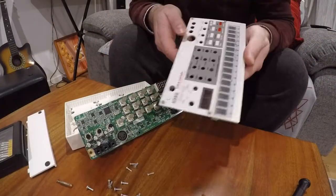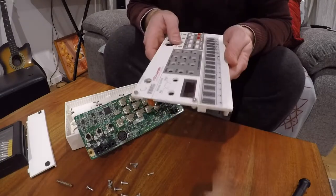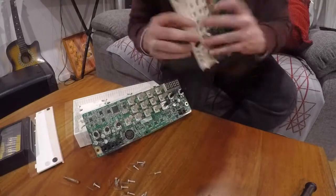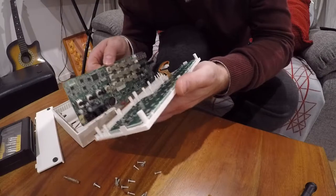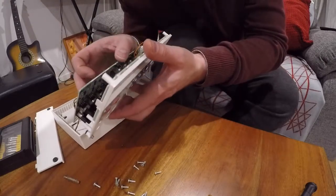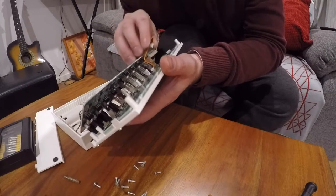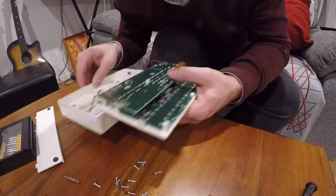We'll reassemble it and then you'll see what it looks like when it's back together and running. So the panel goes back on top like that. There's not really a lot to these things when you think about it.